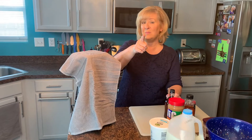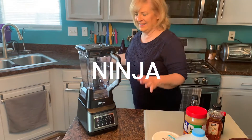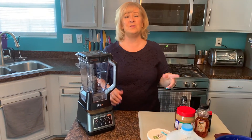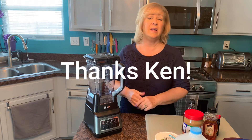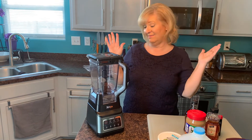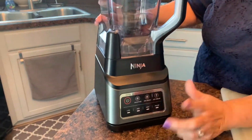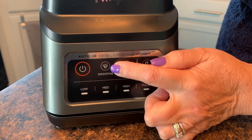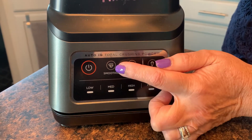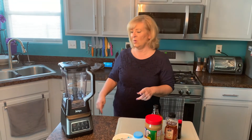But the star of today's movie is my new Ninja. Look at this beauty — I love this thing. My brother Ken had one, so shout out to Ken! I saw it on his counter, asked him all about it, and said I've got to have one. It's got such terrific power, chopping power. You can make ice cream with this thing. When you push the smoothie button, it pulses and stops. This thing is fantastic. I'm going to put the link for it in the description of this video. It was less than $100 — a fantastic blender.